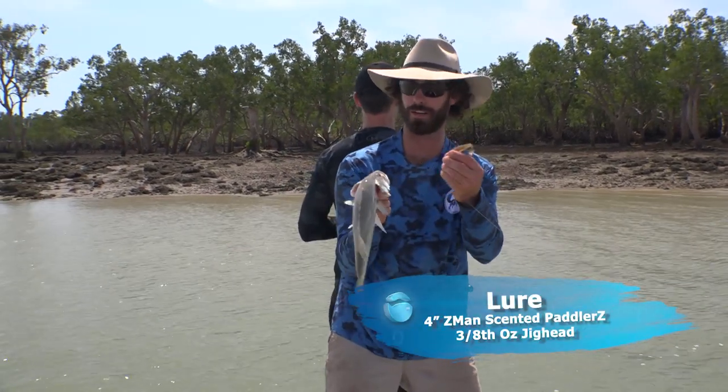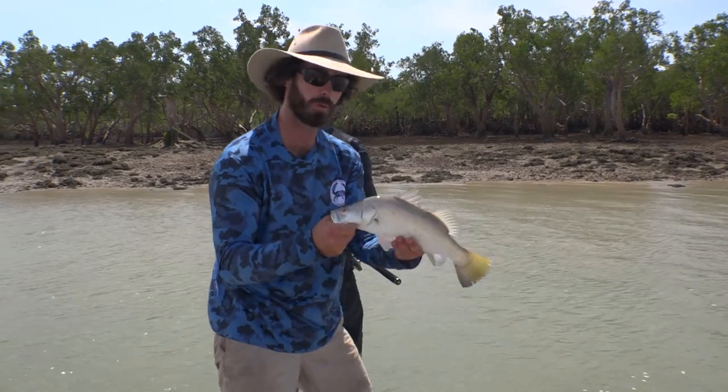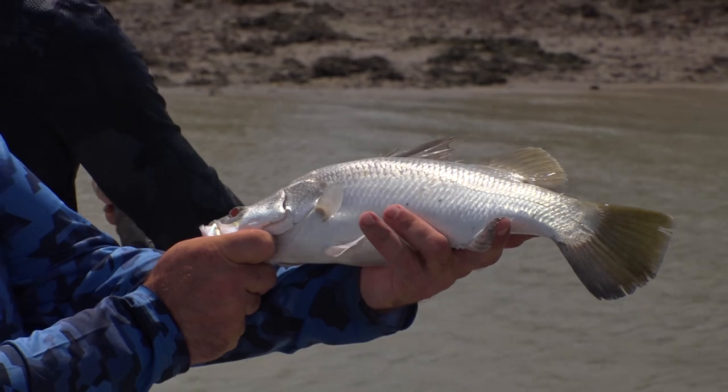We've got two different style lures and this one here is working just as well. I'm just doing it with a slow wind, a little pause every now and then — it's just clunking over the rocks and then every now and then one of these barramundi just go pluck.